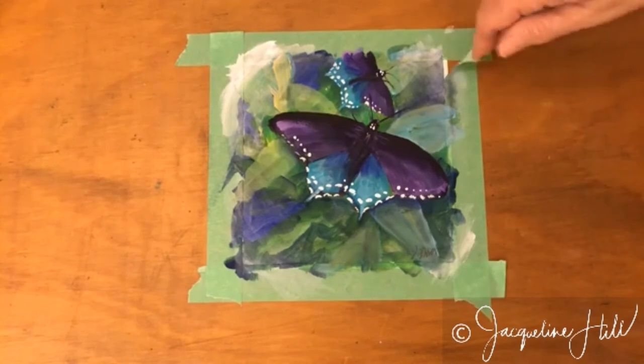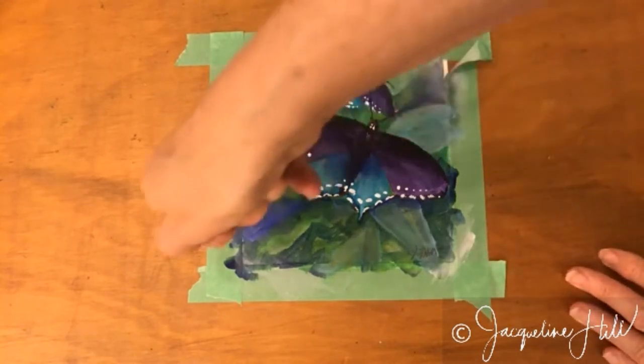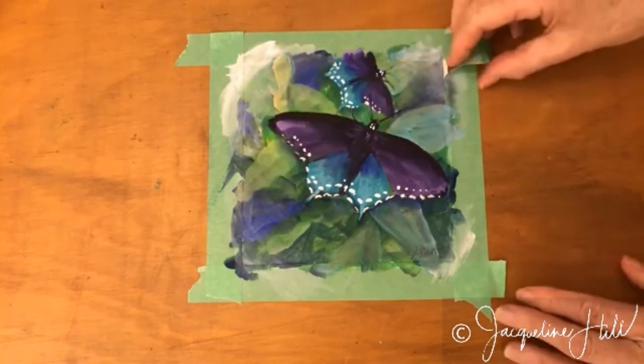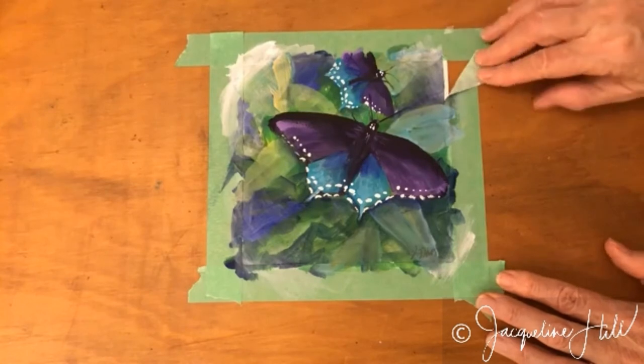The first rule is to draw it away from the center of the painting — always pull in the direction away. Never pull across the painting because it can tear the paper right in. Pull it away from the painting.